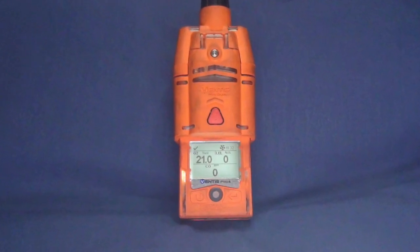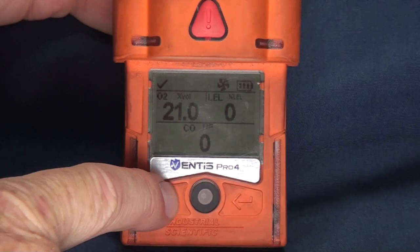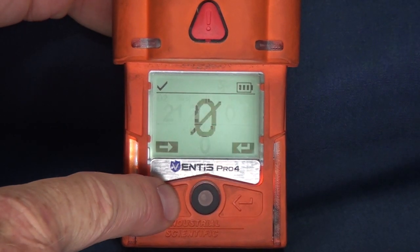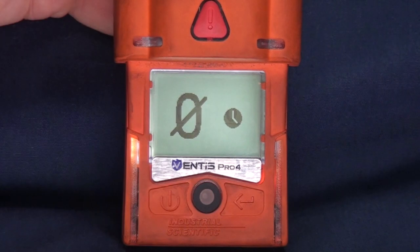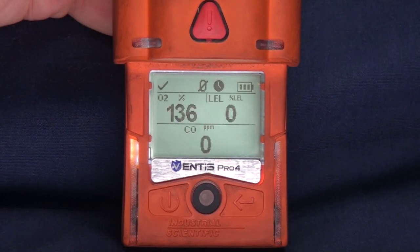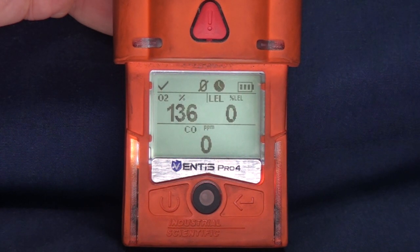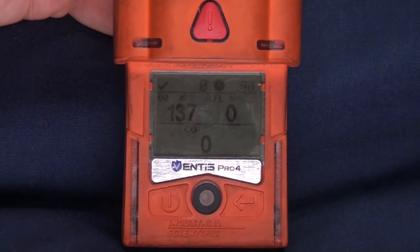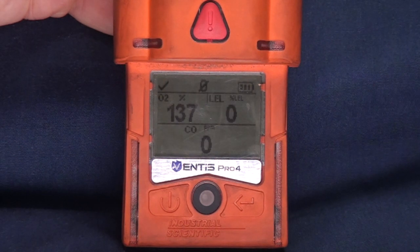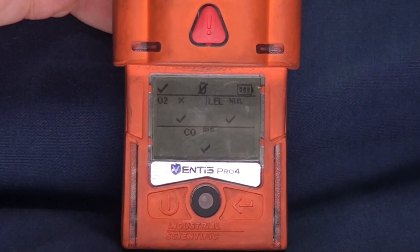Zeroing the Ventus Meter should be performed daily and before each use on an incident. To zero the meter, move to clear air. Now push the power button to scroll to the zero screen. Next, push the enter button to start the zeroing process. When complete, the Ventus Meter will display the zeroing complete screen.